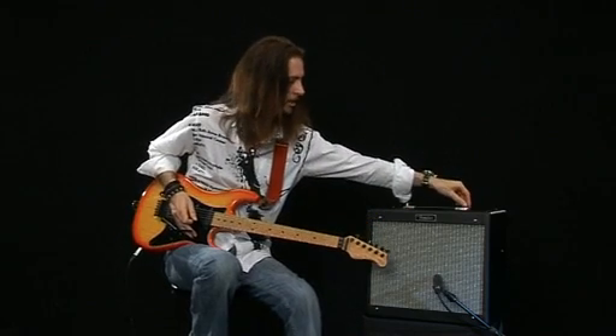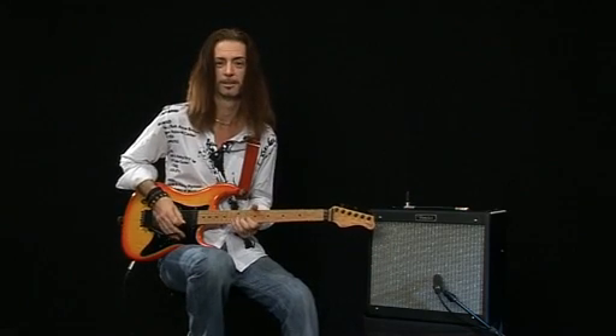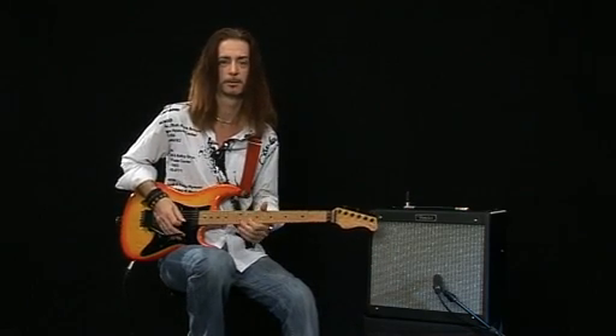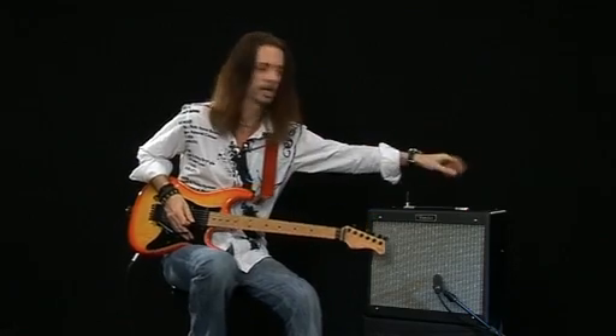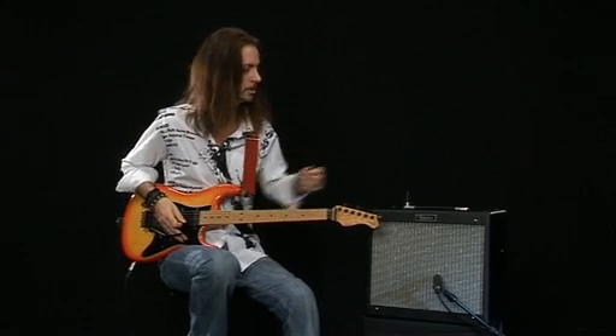If I just turn it up a little bit more, you can just hear it — I'll make it a bit more obvious. It's kind of cool. A little reverb on an amp adds a little bit of air behind your guitar tone.